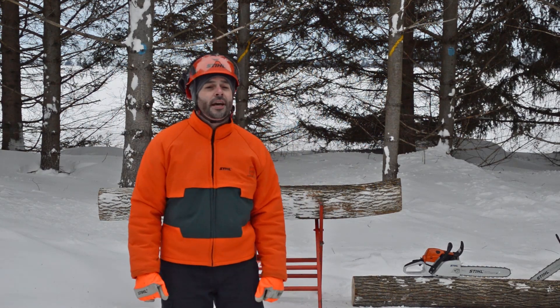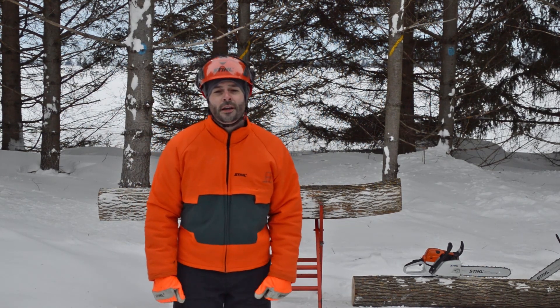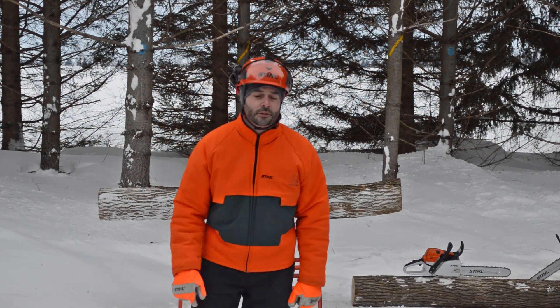Hello everybody, and welcome to the second season of Tech Chat with Chad. I'm Chad Dubois, and I'm here to show you some tips and tricks to help you get the most out of your Stihl tools.